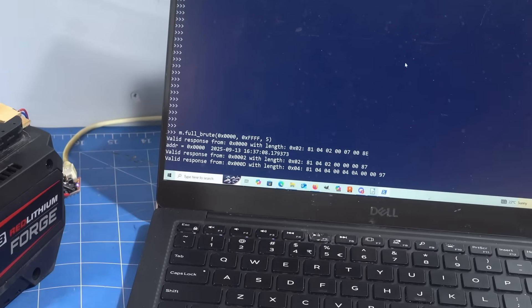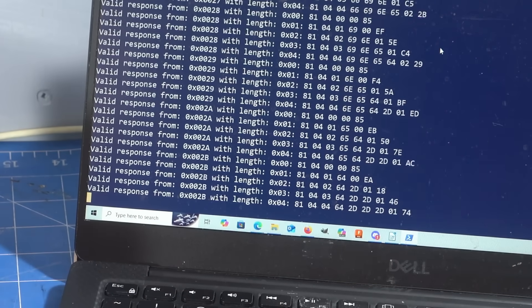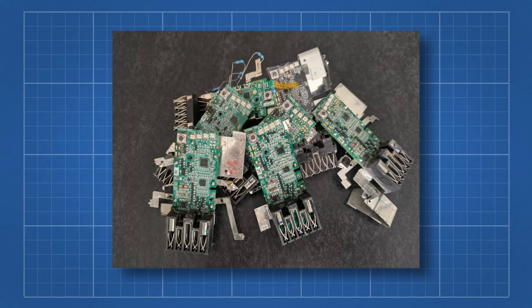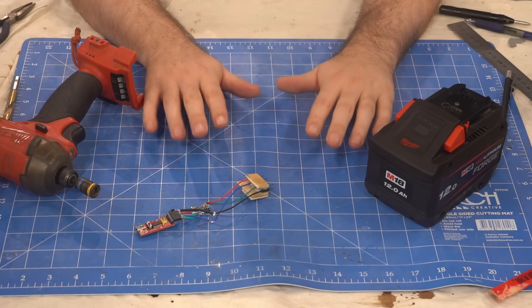Now that the message format had been cracked, Martin wrote a script to brute force check every address. He found the following data and was able to identify cell voltages, temperature, number of charges and more. What's especially impressive is that he doesn't have any Milwaukee tools or chargers, just a handful of broken batteries. Martin and Topper solved the hardest part of this problem, and without them it would have taken me years to get to this point.